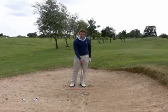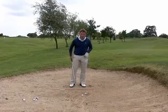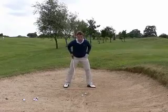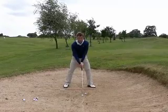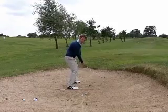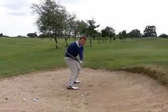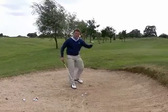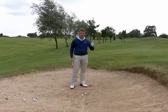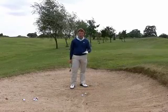When the ball is sitting up nicely, you can afford to have a nice wide stance. That wide stance will make the swing plane a little bit flatter, which is absolutely fine. So as the club comes through, you glance the sand and you flash the ball out. You don't need to take a lot of sand when the ball is in a good lie.